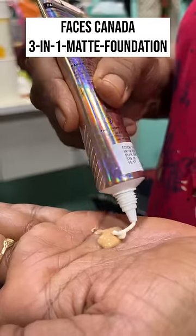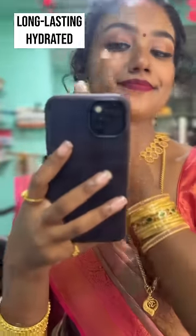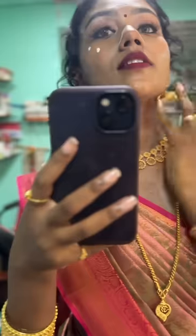Next is the face scan 3 in 1 foundation. Same stroke cream, I don't have to mix it and apply it. It's extra glowing. The 3 in 1 foundation is moisturizer, foundation, and sunscreen SPF 30. This is a long lasting hydrating foundation.